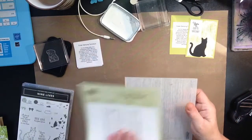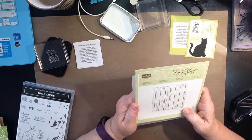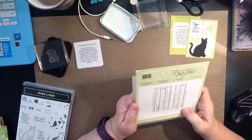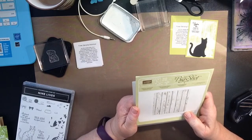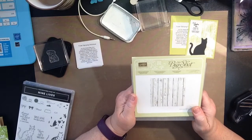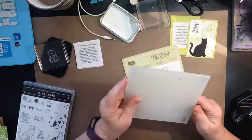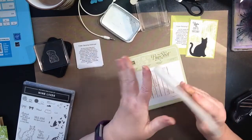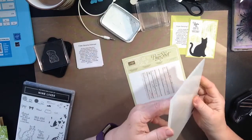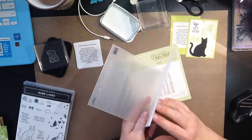So here's what I'm working with today. I am working with the Big Shot, the Pine Wood Planks Dynamic Textures Textured Impressions Embossing Folder. Let's just use 'dynamic folder' for now with the pine wood. This is one of the big six-by-six ones and it's a dynamic one because it's one of the thicker folders.